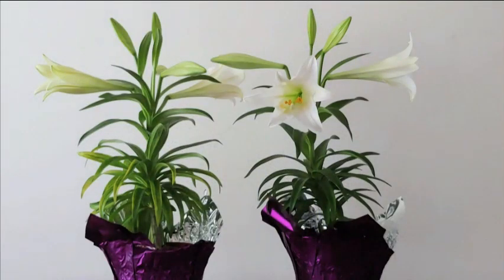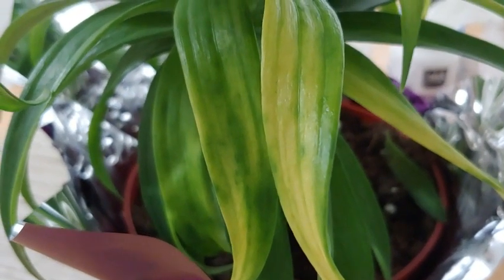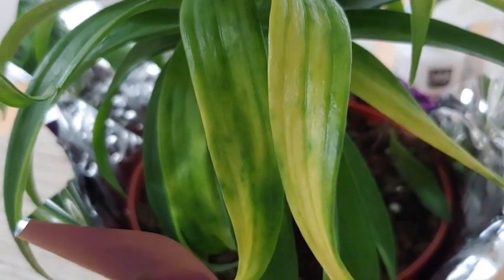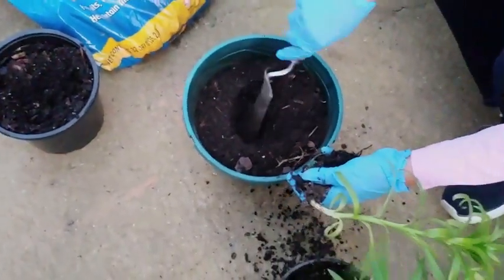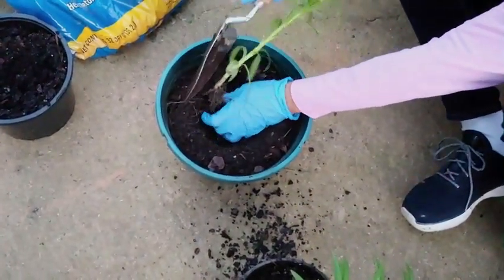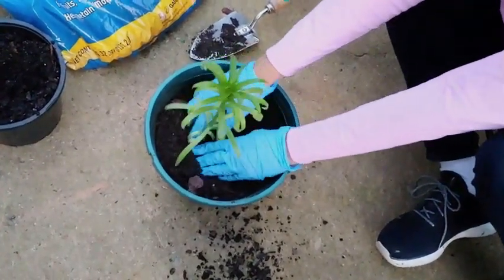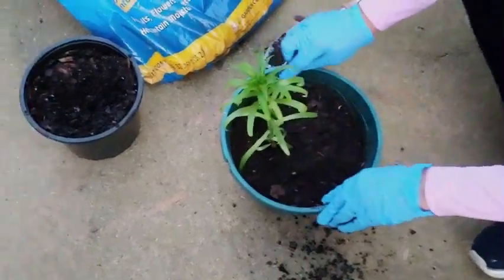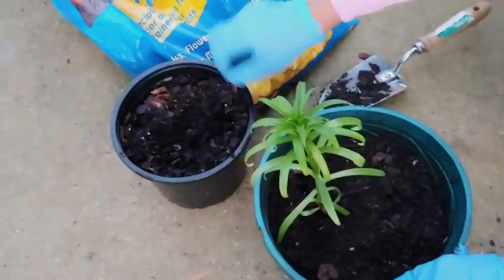If you're planting from the pots, make sure your flowers have faded first — enjoy those first. Then look for the leaves to start yellowing a little bit, because that means photosynthesis is winding down and the bulb has stored enough energy to carry it forward. This particular one isn't yellowing — I'm just moving it from one space to another to show you — but you would do it in the exact same way whether moving it from a container to your flower bed or to a larger pot.